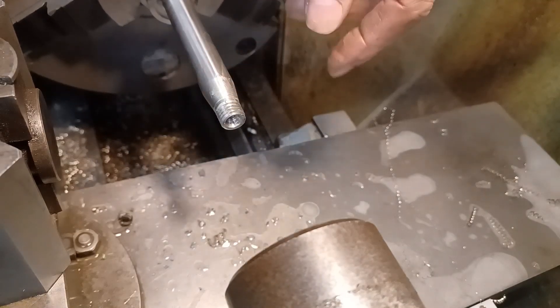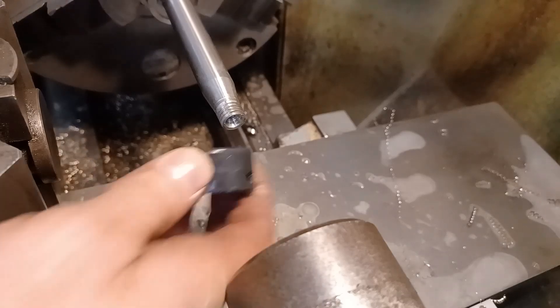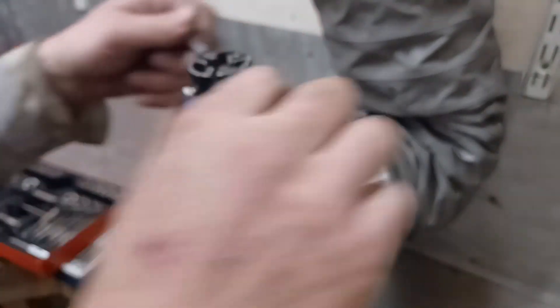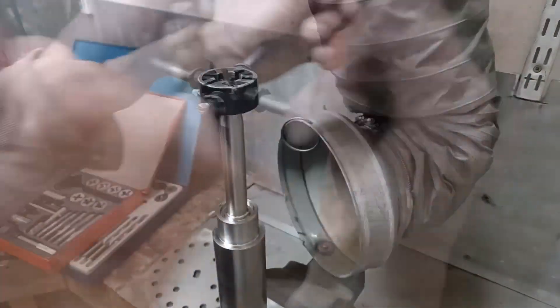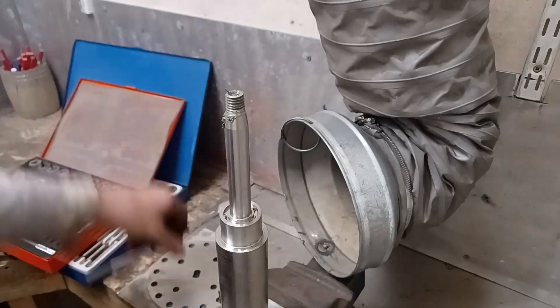I've still got to put some slots on the end of that on the mill, but I would have liked to have gone a little bit more with that thread. I might have to finish that off another time. I need a new die wrench. I've found another wrench — exactly the same chocolate wrench, but there we go. Let's see if I can finish it off. That's better.